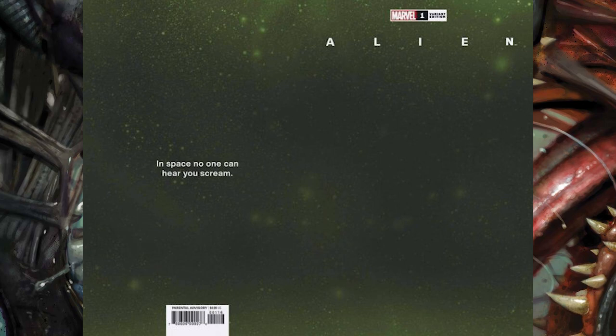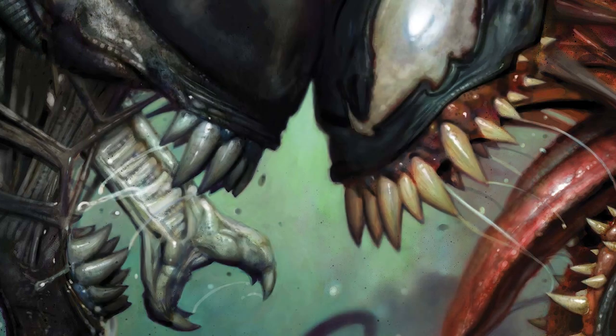The final cover is the 'No One Can Hear You Scream' variant in a hazy green color with stars in the background. This one for whatever reason just really reminds me of the original Alien film, especially with that quote. So that's it for these covers.